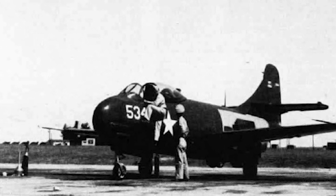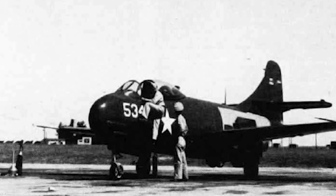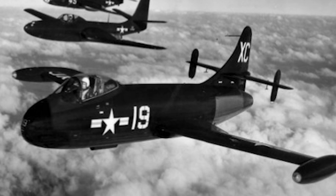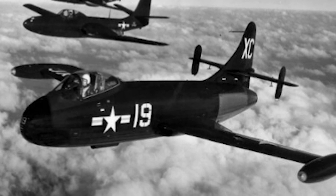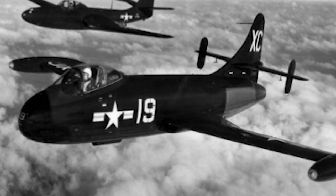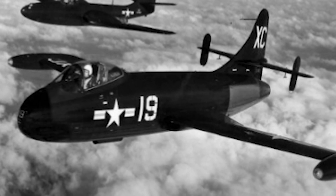The prototype XF-6U was a straight-wing design with a tricycle undercarriage. The wings were short and therefore not foldable. The Pirate had an unusual metalite surface material, which was made of balsa sandwiched between two thin sheets of aluminum.